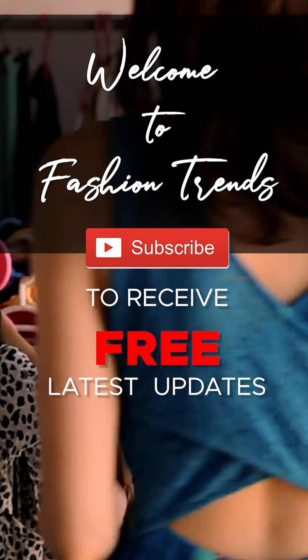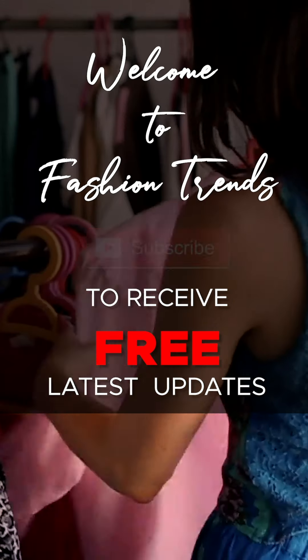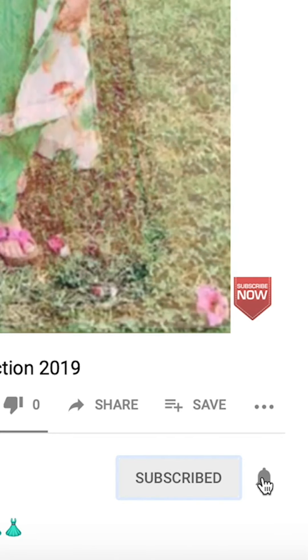Welcome to Fashion Friends. Subscribe to the free and awesome videos from this channel, and remember to hit the bell icon so you can receive similar types of videos.